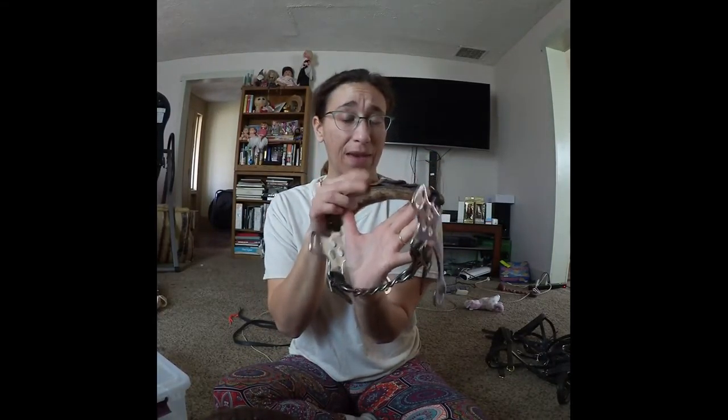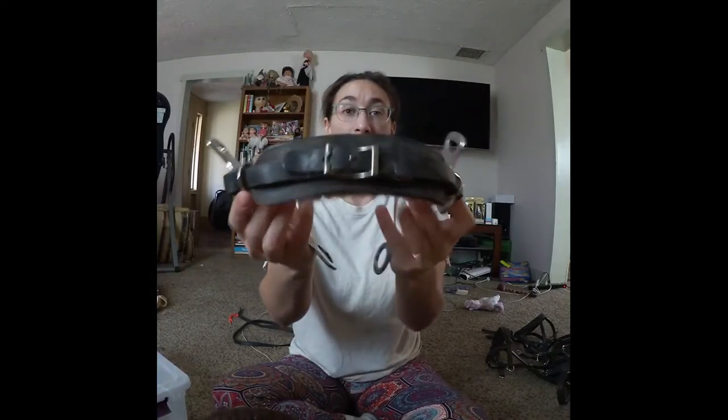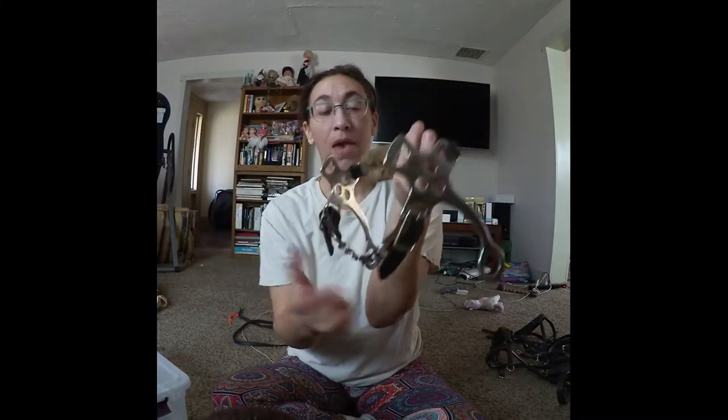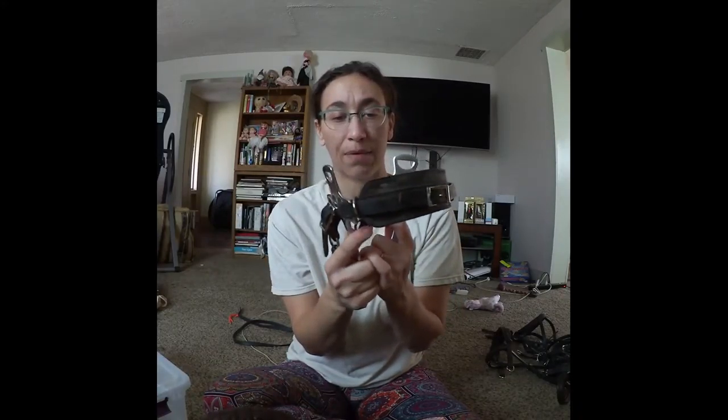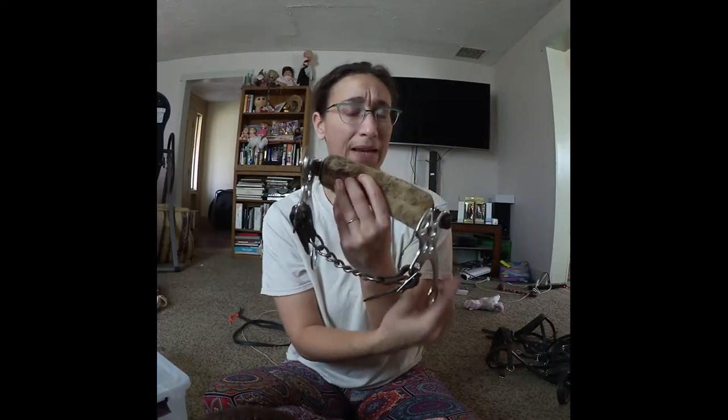I'm going to start with the oldest one I have, which is this one right here. It is a European Hackamore — when I bought it they were calling them English Jumping Hackamores, but it's just a regular English Hackamore. It has leather in the front which you can make to size, then it has a wool backing, and then it has a curb chain on the bottom. I bought this one over 10 years ago. The newer ones have manmade felt on the bottom; this one is still original wool.